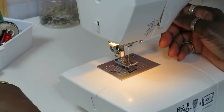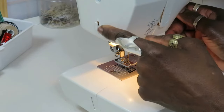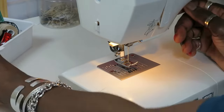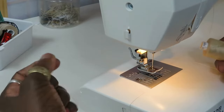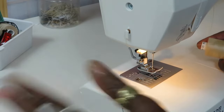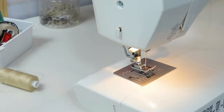The next thing is the thread cutter. Once you finish sewing, you lift your foot, bring your thread out, come over this way, and that's the automatic cutter right here. There's a tiny blade in here — you just bring your thread across it and it cuts the thread for you.